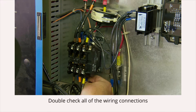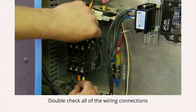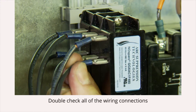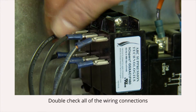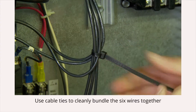Once you have connected each of the three pairs of wires, double check that all connections are secure and tight. Lastly, use cable ties to cleanly bundle the six wires together.